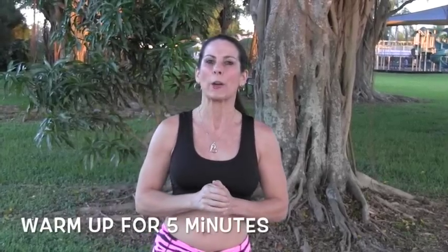We're going to be doing four exercises, so make sure you've warmed up for at least five minutes before we get started. Our first exercise is speed skaters.